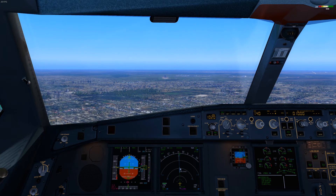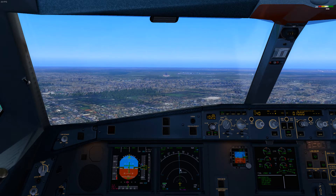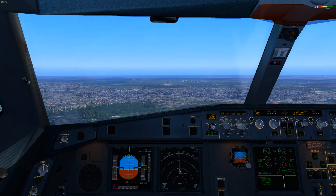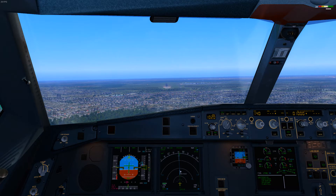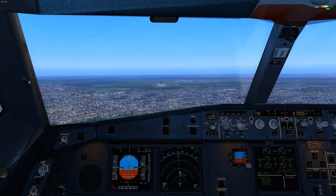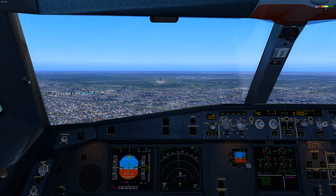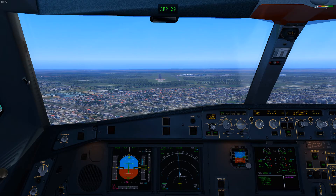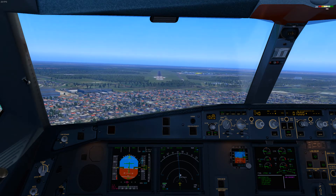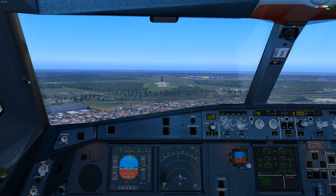One thousand. Approaching 2-9. We need to decelerate, sir.